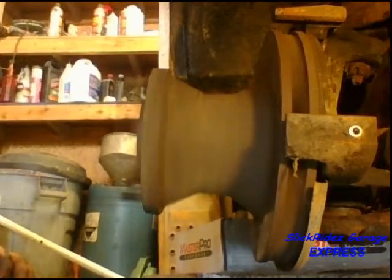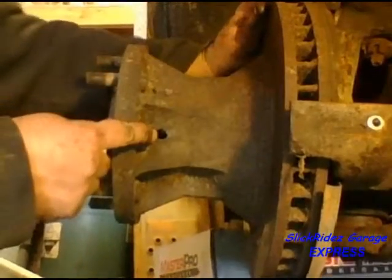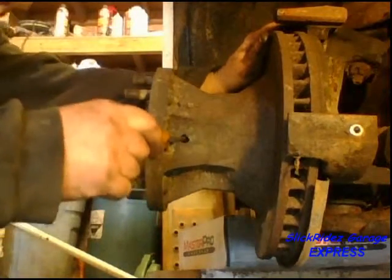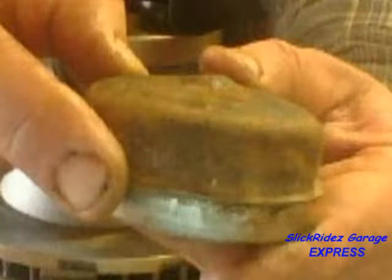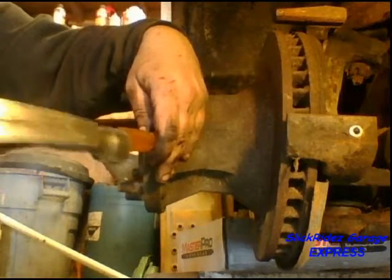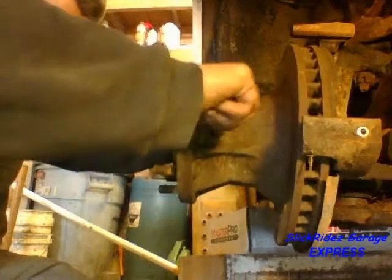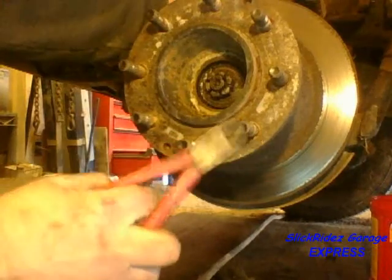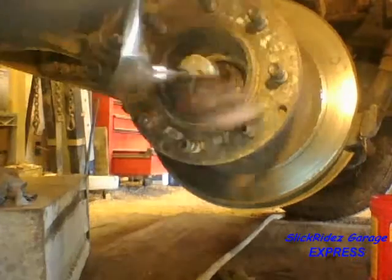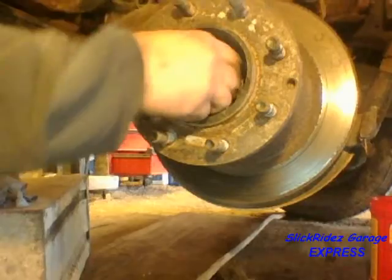Now the wheel bearings can be checked. Both bearings are obviously bad and will be replaced. This hole in the hub gives me access to remove the bearing dust cap. I'll insert a flat blade screwdriver into the hole just under the lip of the dust cover, tap the screwdriver lightly to seat the blade under the lip, then turn the handle which pries the dust cover back. Now I'll reinsert the screwdriver and pop off the dust cover. I'll remove the cotter pin, discard it, then remove the nut. The washer and outer bearing are easiest to remove by striking the brake rotor with the palm of my hand.